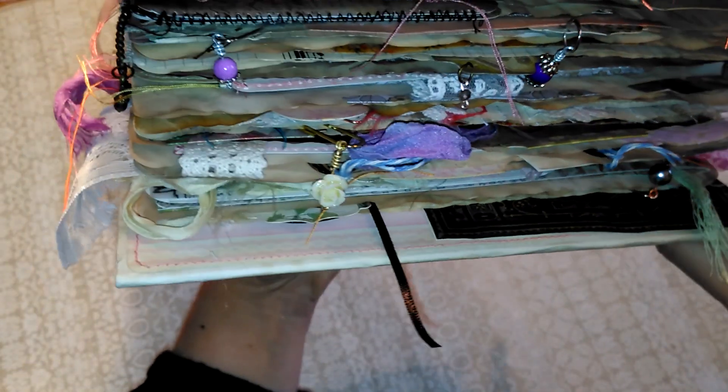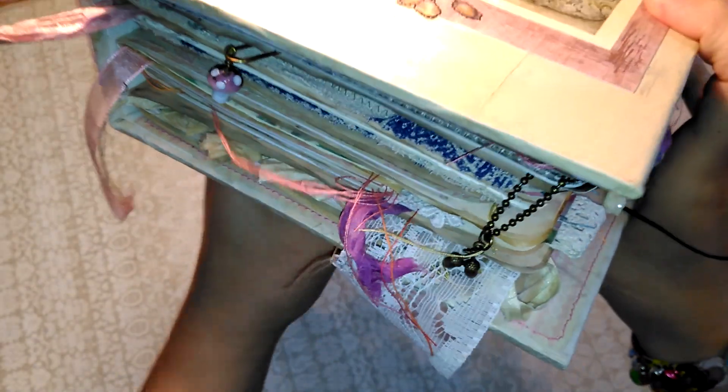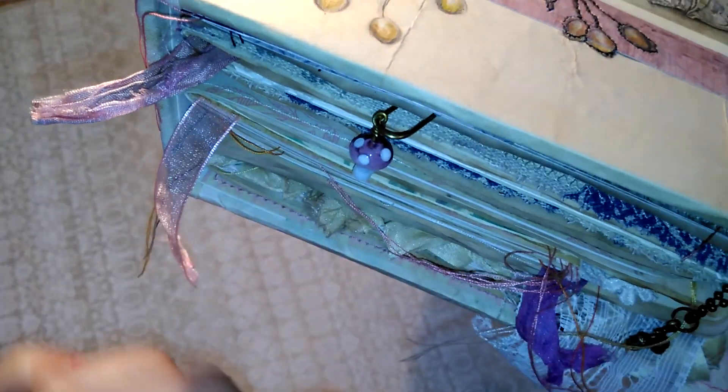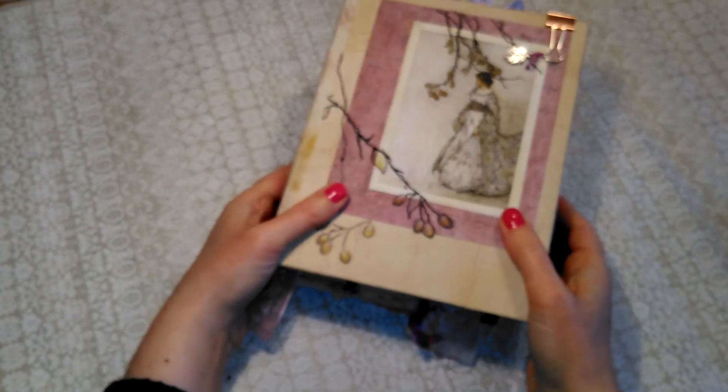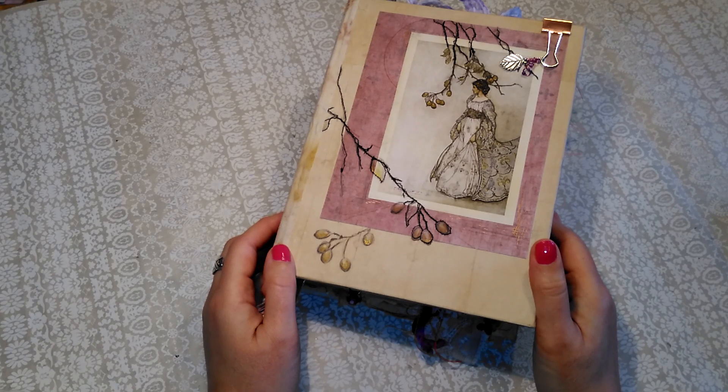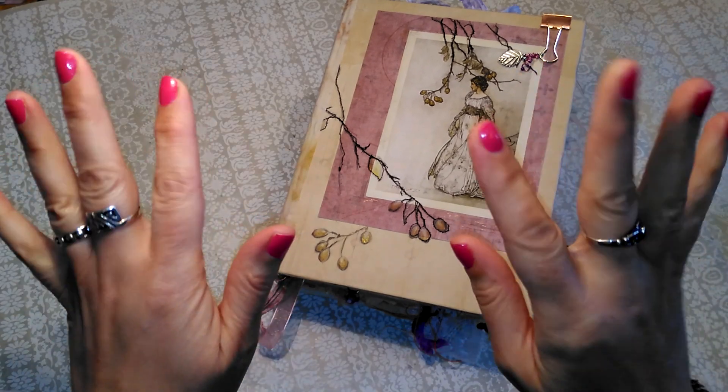Little rose on there and little glass mushroom. So I think that's all I have to tell you about that one. Thank you very much for looking and see you again next time. Bye everyone.